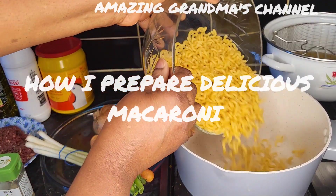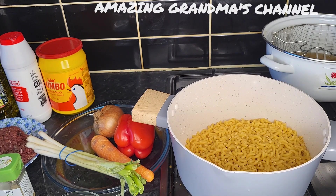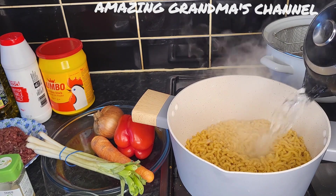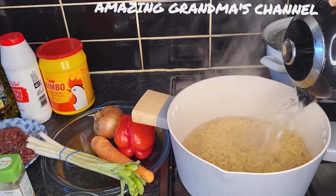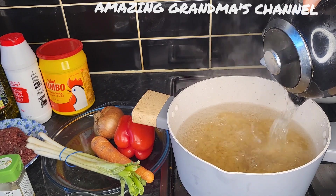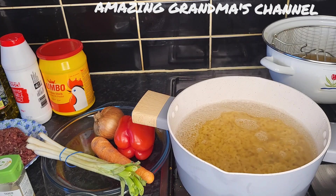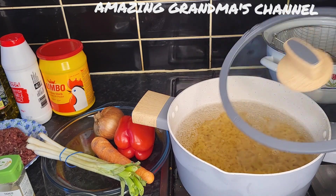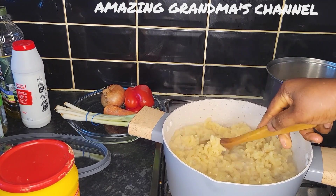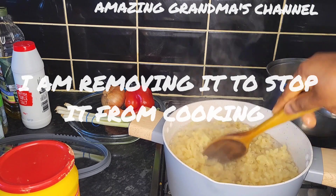I'm going to pour it and cook it for five minutes. Then I'm going to remove it and stop the cooking with cold water.